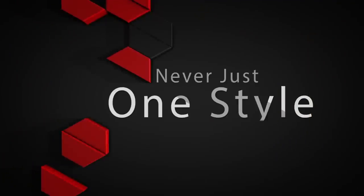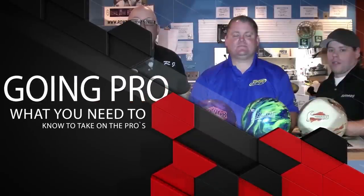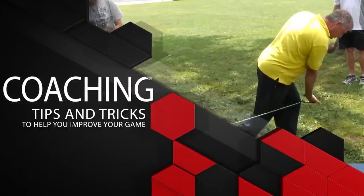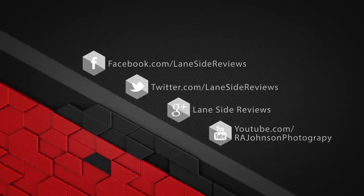Hey everybody and welcome to another edition of Lane Side Reviews. On this episode we're going to be looking at Deviate's new urethane ball, the Tactic Control. Welcome back — I'm the Bearded Beast, Rob Johnson, joined once again by Scoops Porter. We're looking at Deviate's first and newest ball in their urethane line, the Tactic Control.